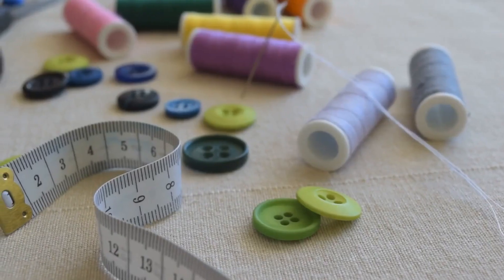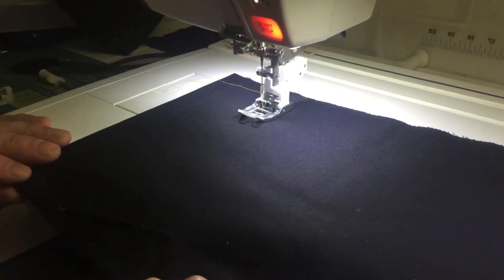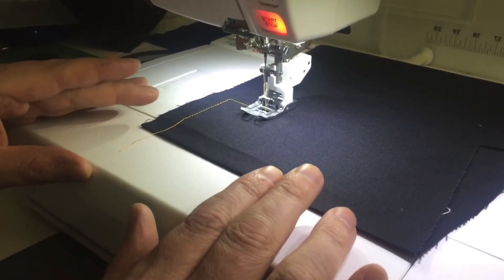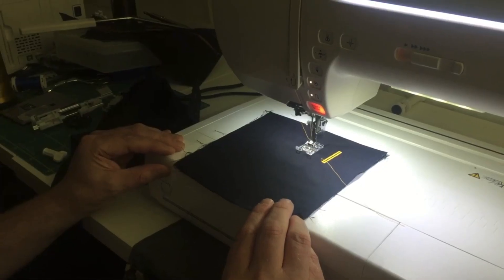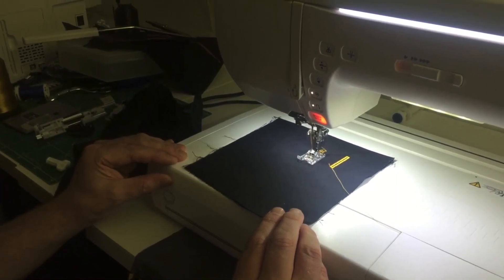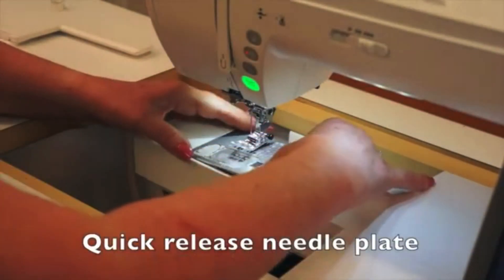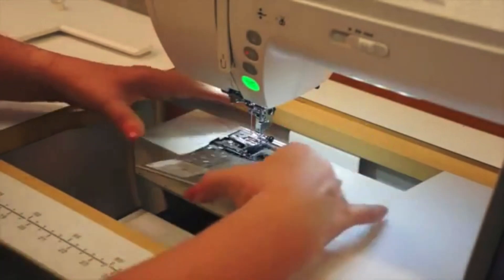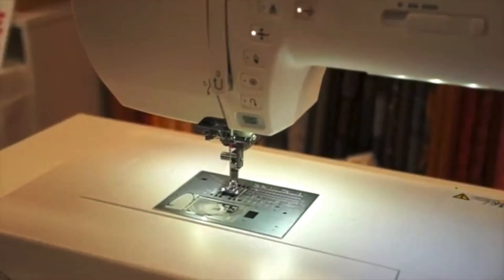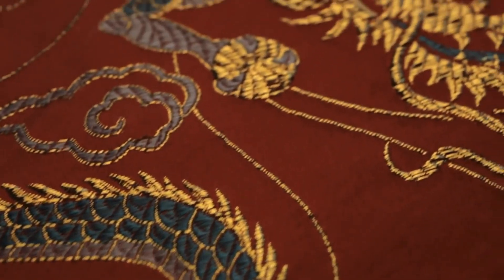Now let's talk about its sewing capabilities. With an impressive 400 built-in stitches, from basic to decorative, the MC14000 caters to a wide range of sewing projects. The AccuFeed Flex Layered Fabric Feeding System ensures smooth fabric feeding, preventing uneven seams or puckering. Plus, the snap-on presser feet and one-step needle plate conversion make switching between presser feet fast and simple. Other convenient time-savers include the automatic thread tension and automatic built-in needle threaders.